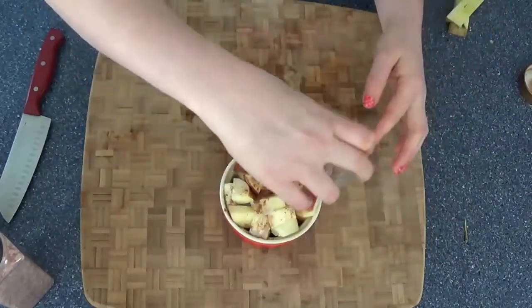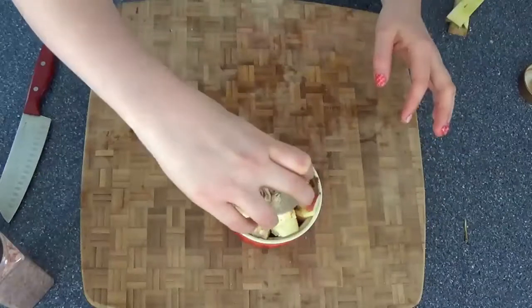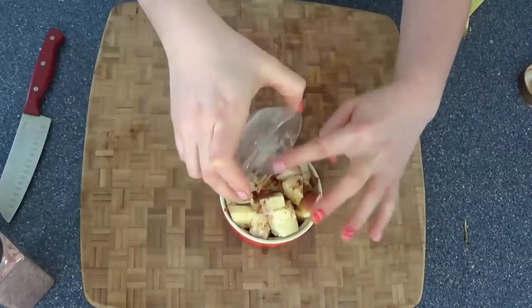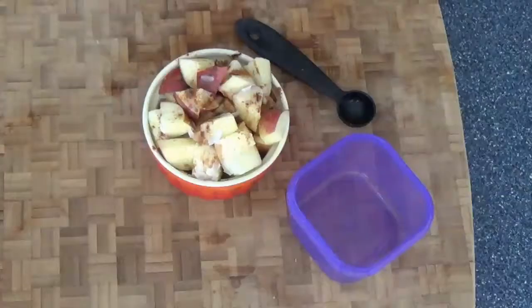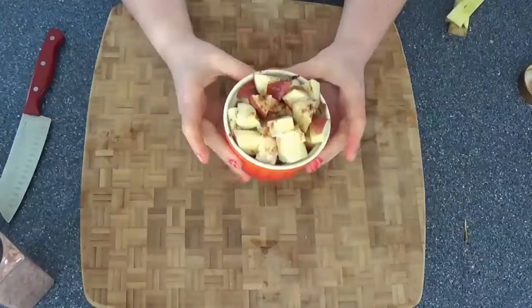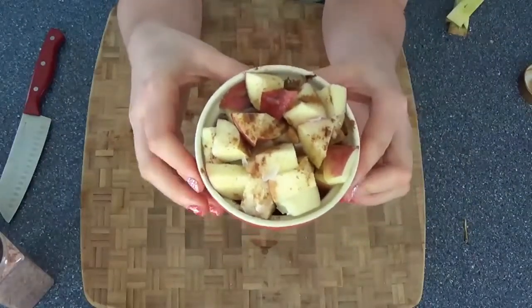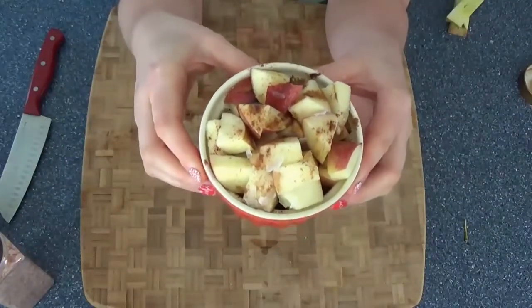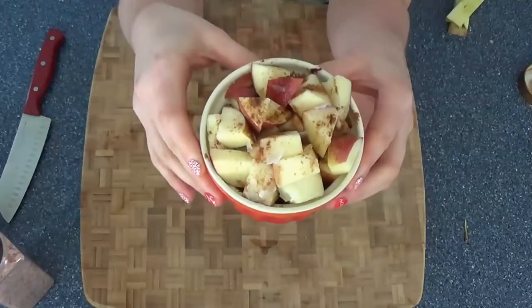Last but not least, take your melted coconut oil and pour it over the top. Now, what does this little snack count as? It counts as one purple container — that's your fruit container — and two teaspoons for the coconut oil. The cinnamon and salt are free. Put it in a 400-degree oven and bake for only 15 minutes.